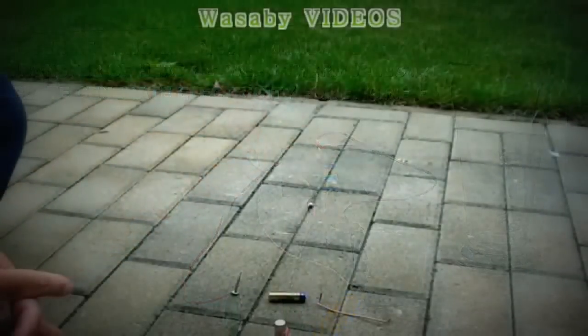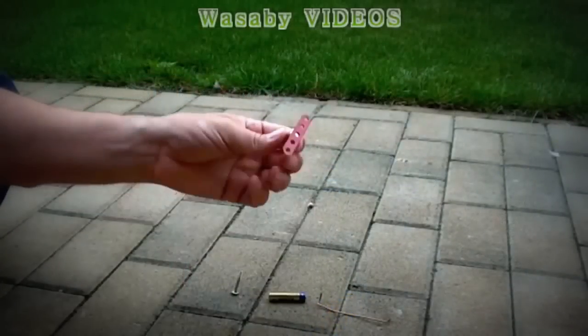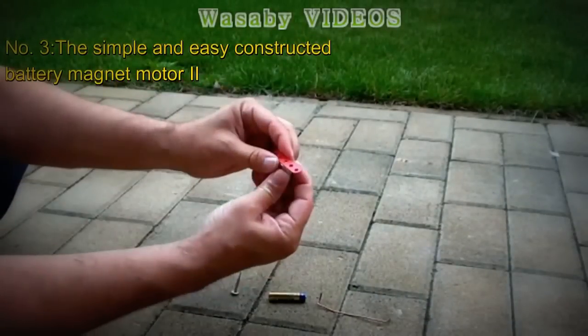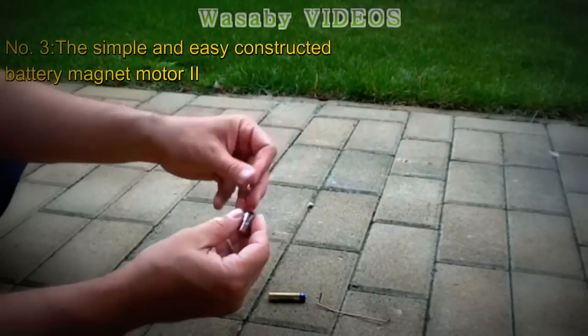We will create the most simple magnet motor in the world. What you need is a Neodymium magnet and some sort of screw. You should put it in the center so that it is well balanced. You need one screw.